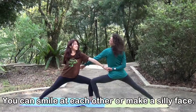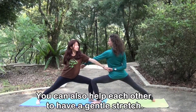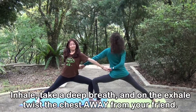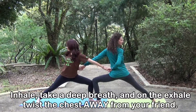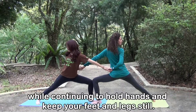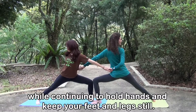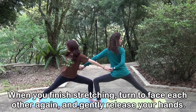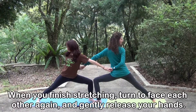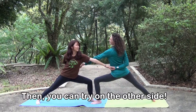You can smile at each other or make a silly face. You can also help each other to have a gentle stretch. Inhale, take a deep breath. And on the exhale, twist the chest away from your friend, while continuing to hold hands and keep your feet and legs still. When you finish stretching, turn to face each other again and gently release your hands. Then, you can try on the other side.